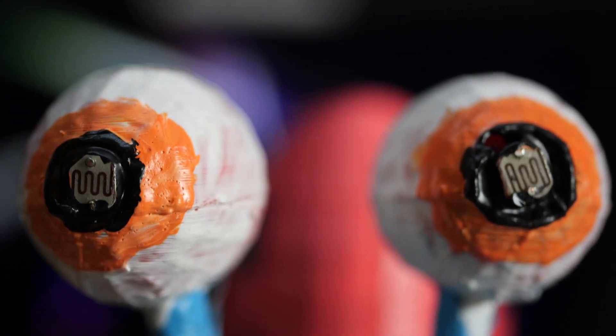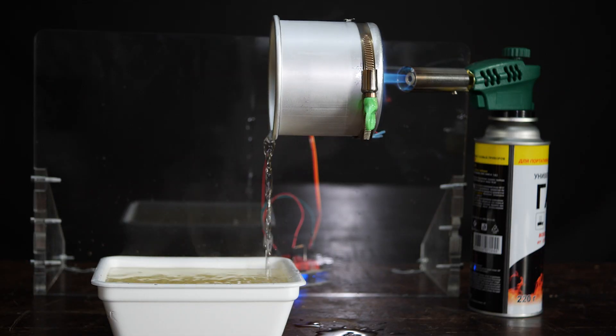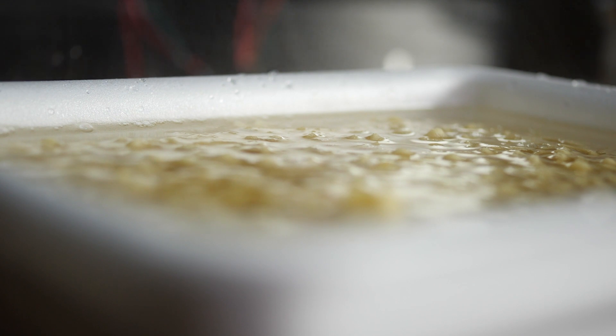Hi there! Today I'll tell you about the thermistor and the photoresistor. We'll burn to ashes and freeze to frost. We'll make use of a motorized Gary the snail and make a robot cook some instant noodles. And as usual, I'll be explaining the easiest way possible, so everybody will be able to understand.